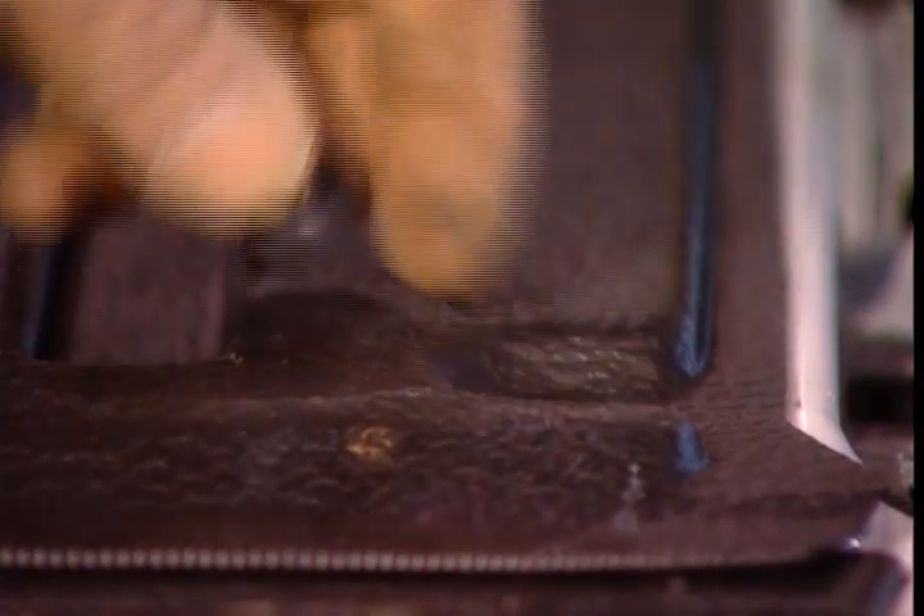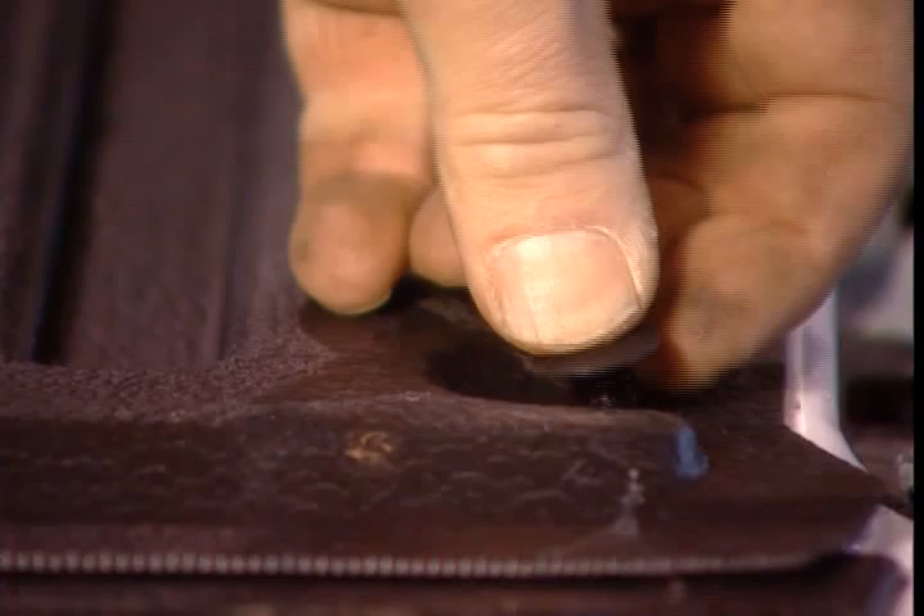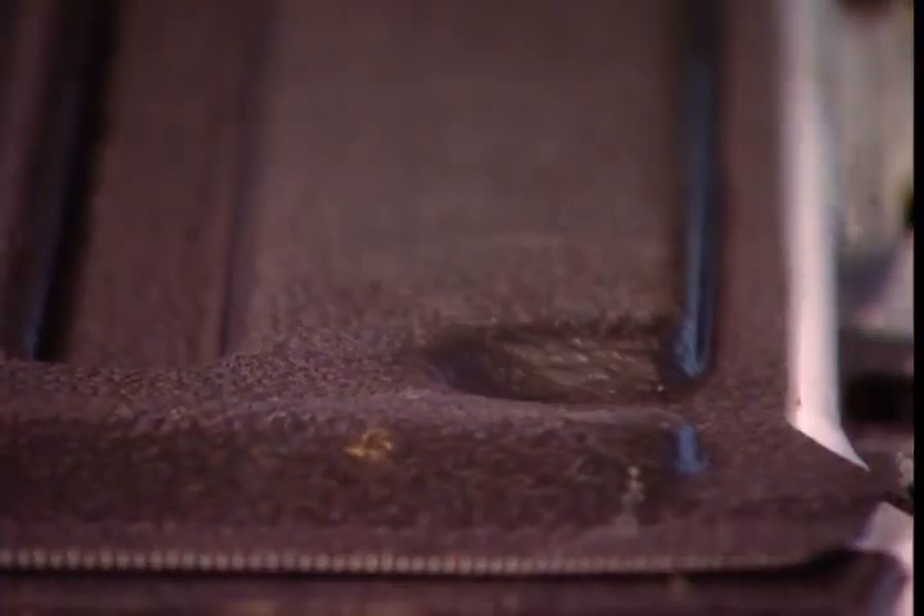When you go to put the pushpins in, don't forget to use the rust preventative that comes in the kit. A little around the hole, a little on the pin itself, push them together — done.